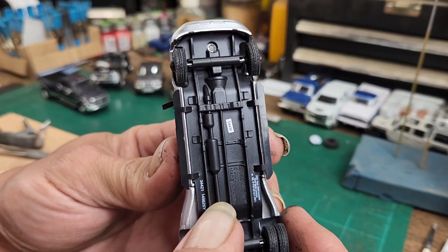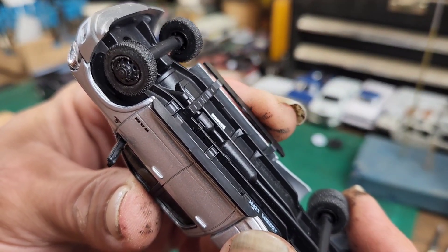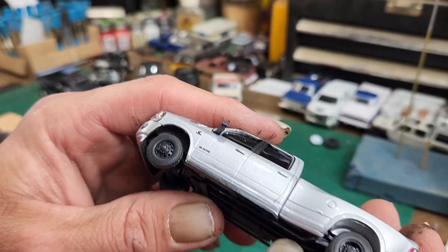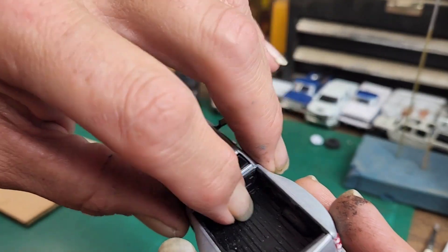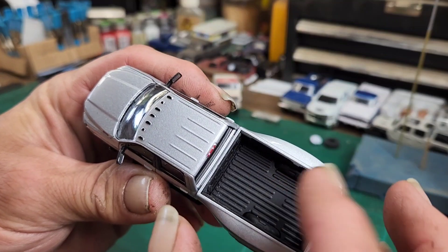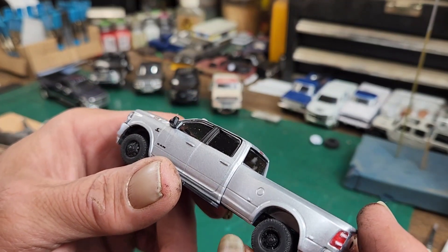They took off the fuel tank — there's no fuel tank detail. They made the sideboards easier to get off, only attached in two different places, which doesn't bother me that much. The bed — I was messing around with the toolbox in the bed, had to file the toolbox down to get it to fit, and when I pulled it out the whole inner bed cover came out, so I'm going to re-glue that back in.